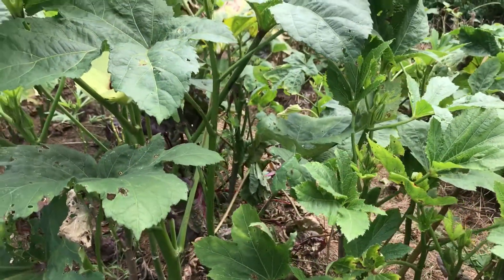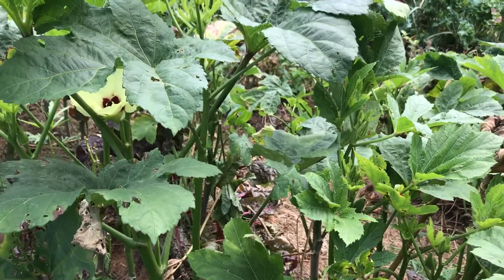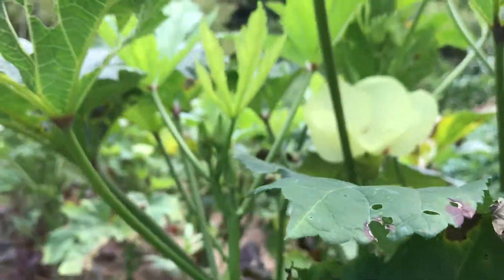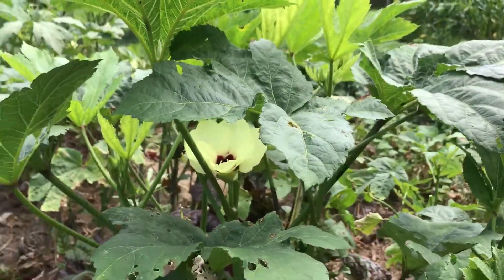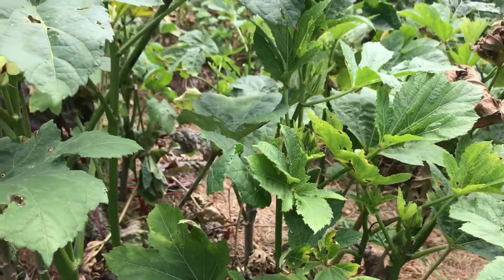I'm going to talk for a minute about picking okra. There are two ways to pick okra, and the first thing you need to know is that okra has spines along the stem and on the bottom side of the leaves. So it's not really something you want to just reach in and grab — you can, but you end up with little prickers in your fingers.